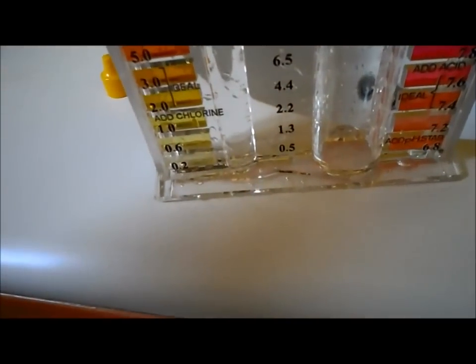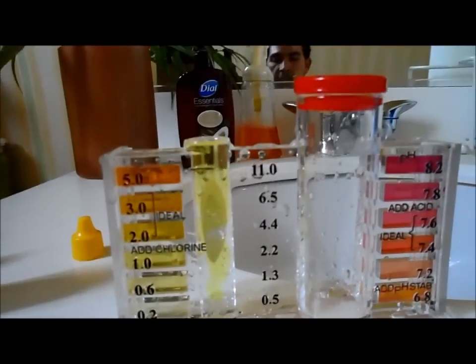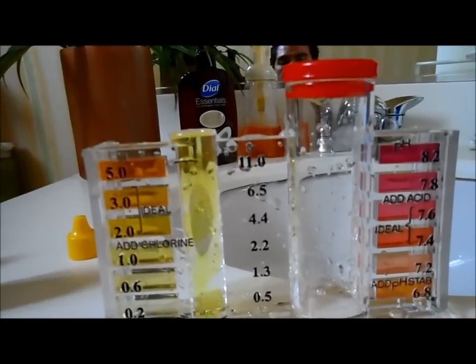It's always interesting — this is the tap water in Pomona, California. And you thought that pool had a lot of chlorine — here's just from the tap. So there you go.